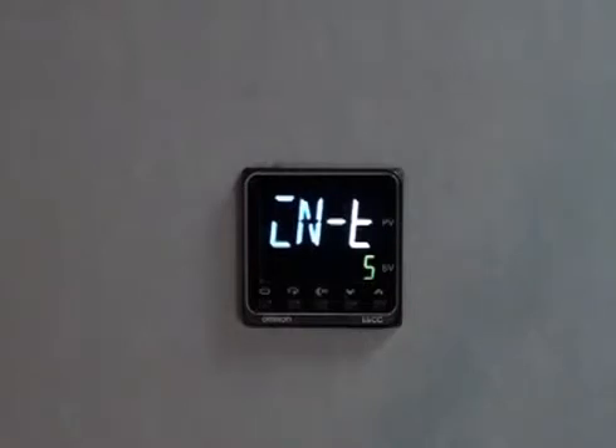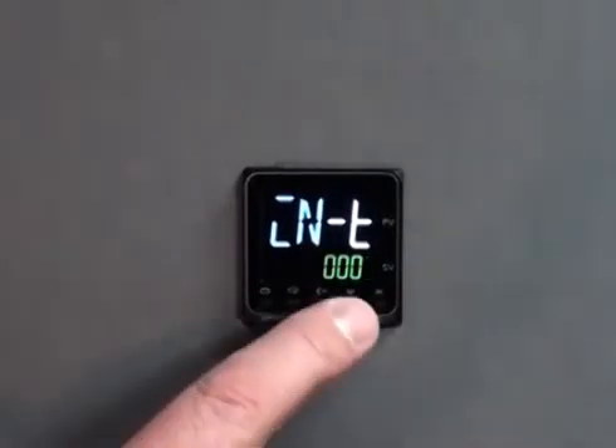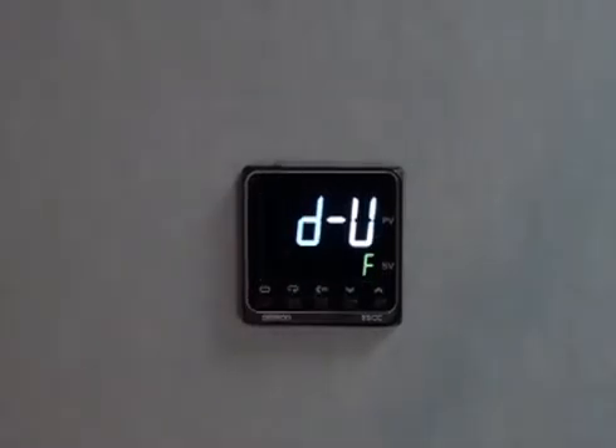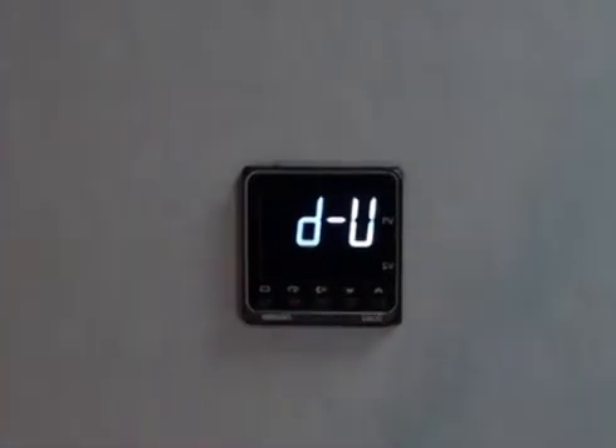You press and hold the level key for three seconds until you see the INT indication. This is the input for the type of thermocouple or RTD that you would like to utilize. When setting this up, you can use the up arrows to indicate the type of RTD or thermocouple in use. This can be found in the data sheet for the E5CC temp controller and can be chosen from a temp control setting of one through twenty-nine choices of input devices. You can then use the mode key to switch to additional settings, in this case toggling between Fahrenheit and Celsius control on your display.